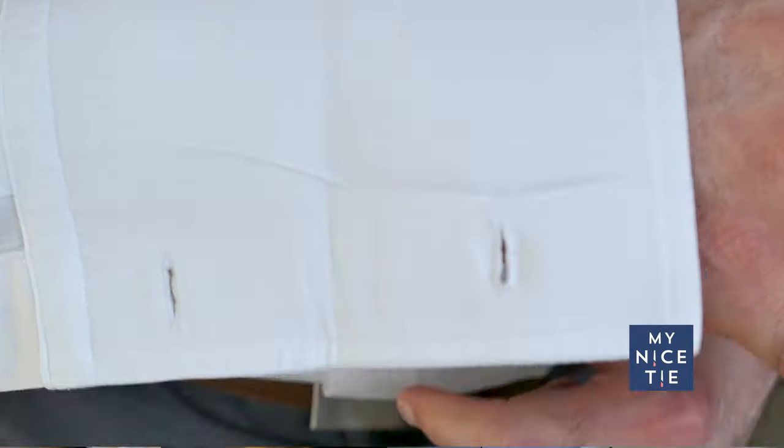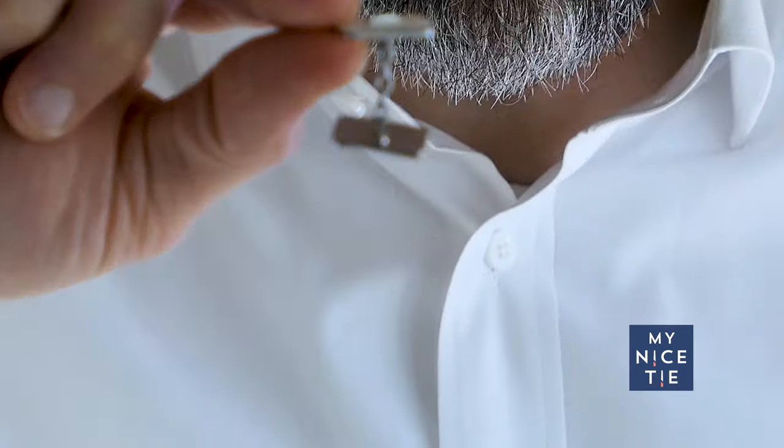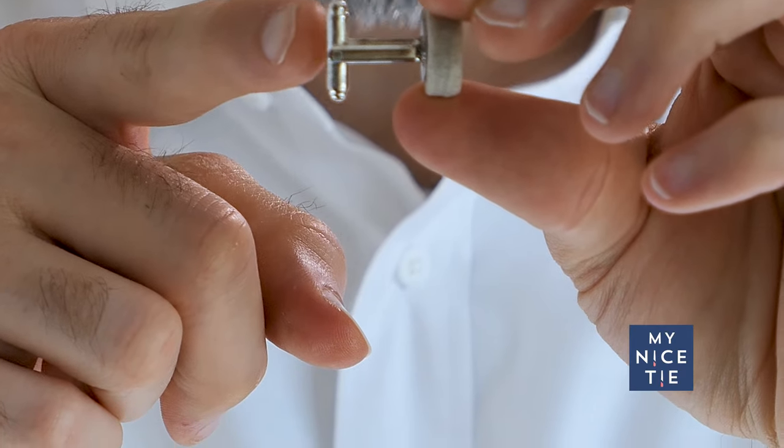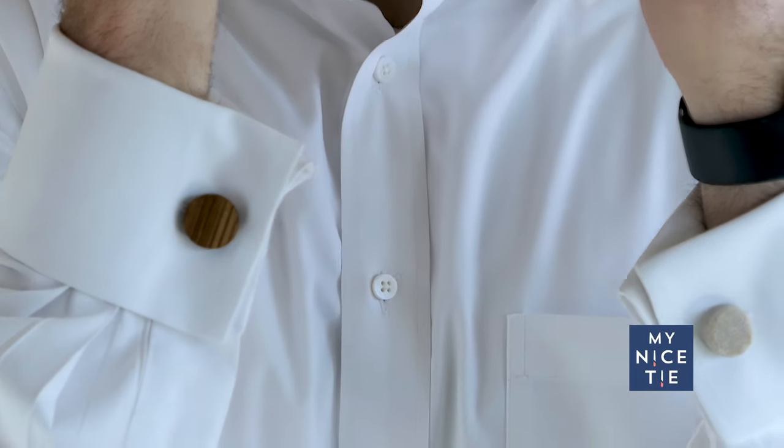I'm going to start by showing you the right type of shirt. There's a special type of shirt that you have to have to wear cufflinks. I'll share the history of cufflinks, because that helps you understand what to look for in a pair. Then we're going to talk about the different types of cufflinks, the different parts, and then I'm going to show you how simple it is to put on cufflinks — it's not always easy but it is simple. And then I'm going to show you a couple of tricks to make putting on cufflinks super easy. So let's get suited up.